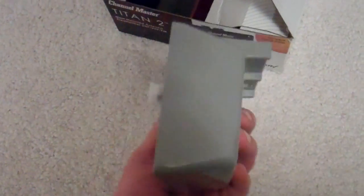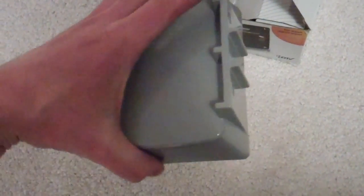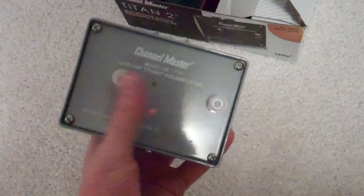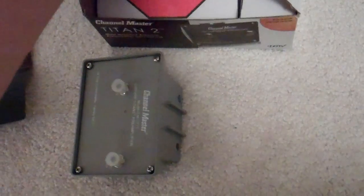Now if we take a look inside here — this stuff is meant to be mounted outside, it's ruggedized. It mounts upside down like so, and there are your connectors, with covers around them to keep them sealed.